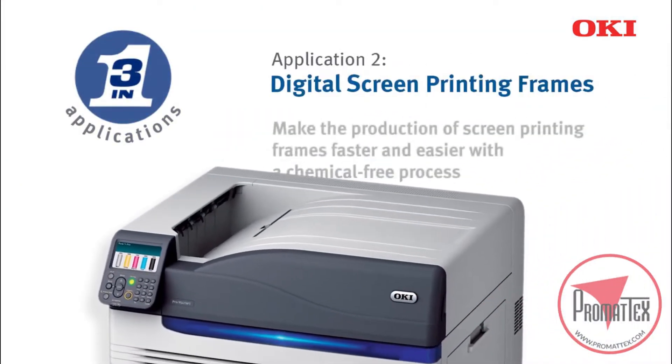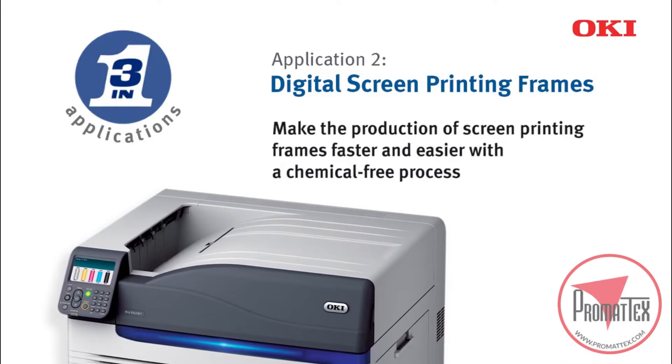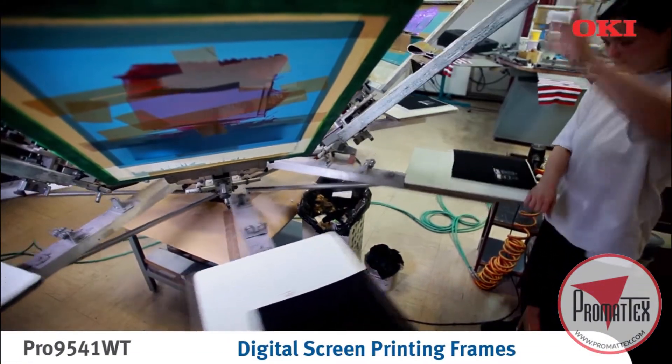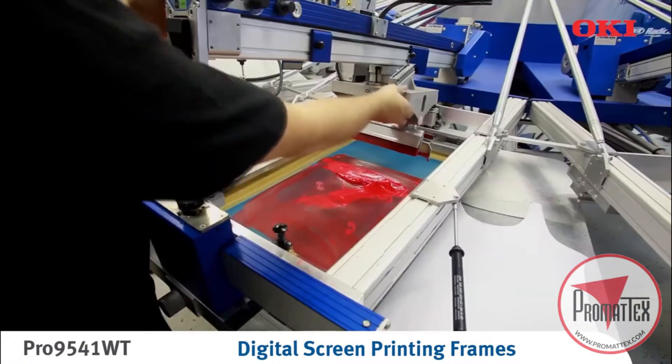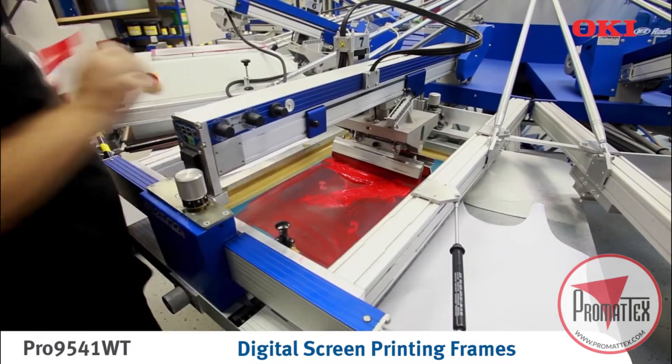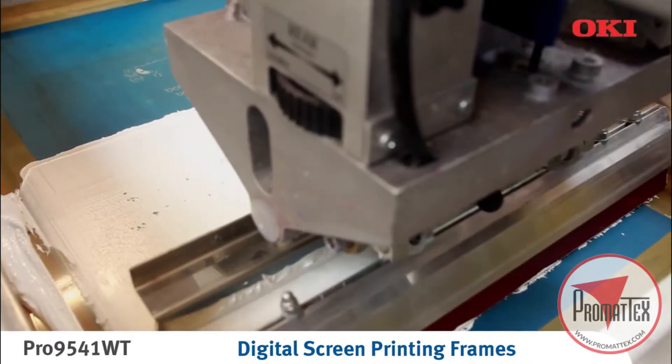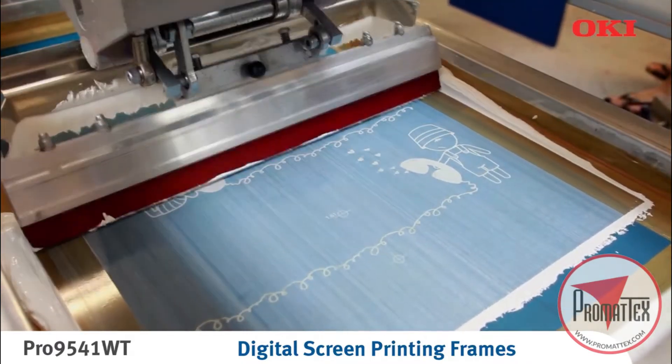The use of digital transfer media is a new and innovative way to make the screen printing stencil preparation process faster and easier. An environmentally friendly alternative that removes several steps and lengthy drying times from the conventional screen printing process, providing the opportunity for last minute orders and shorter production runs.